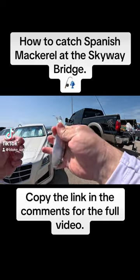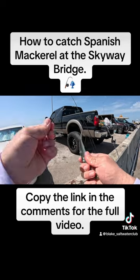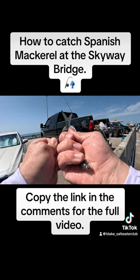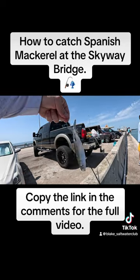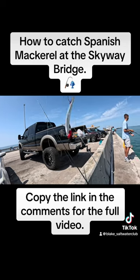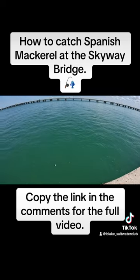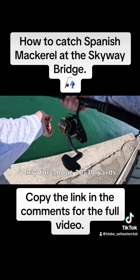This is all it really takes — got a threadfin right here with a long shank hook, and that's just going to go right through the tail, because mackerel like to attack from the back. Since they're going to attack from the back, that's where the hook's going to be. We're not going to cast it — we're just going to drop this right in the water and let the current take it out. That's going to be the best way to catch our next Spanish mackerel.